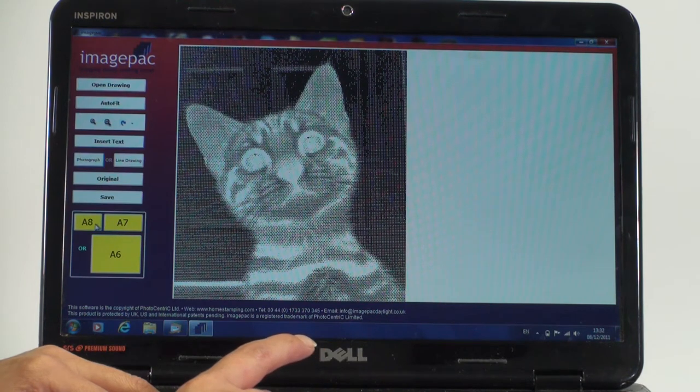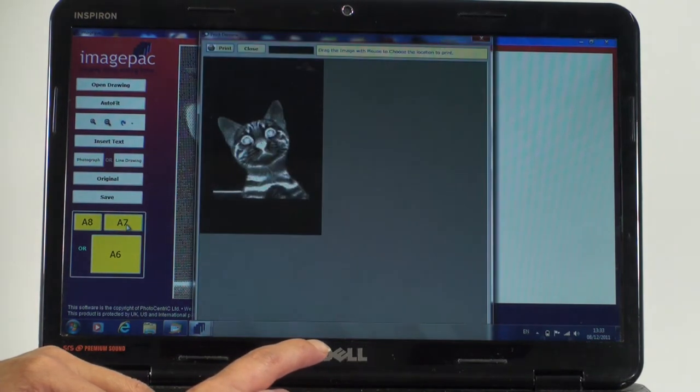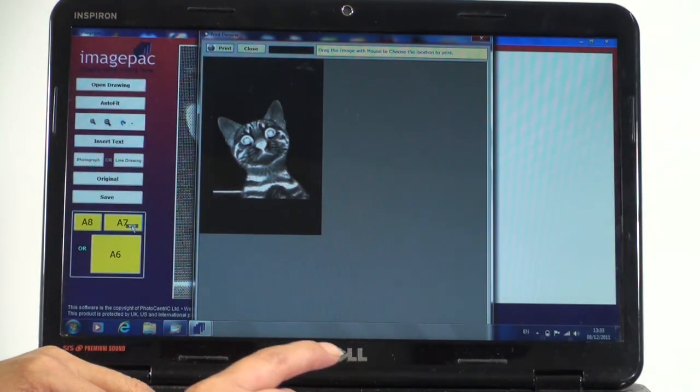Now I have to choose the size of stamp that I want to make. The A8 is the small size and the A7 is the larger size. The A6 isn't available for stamp maker at the moment. So we'll click A7 and there's our negative.